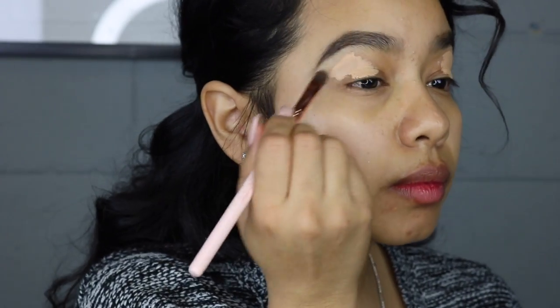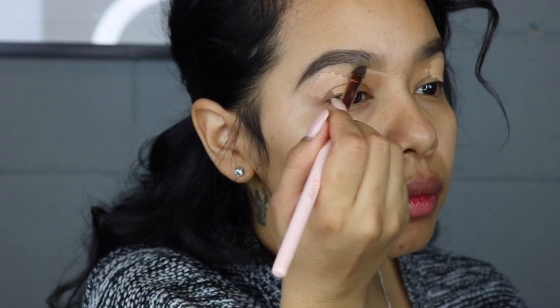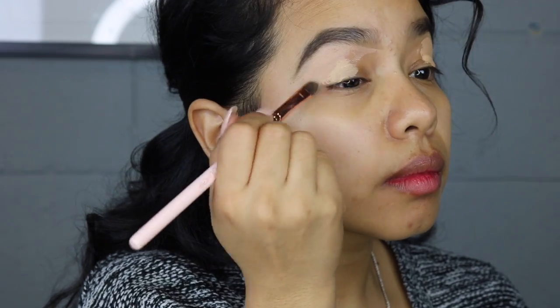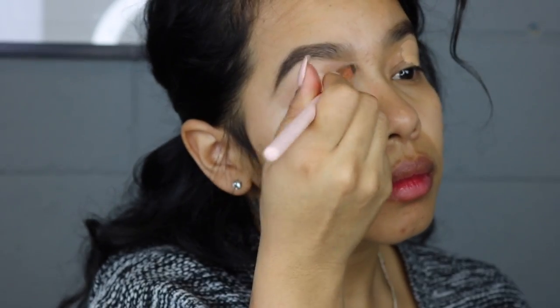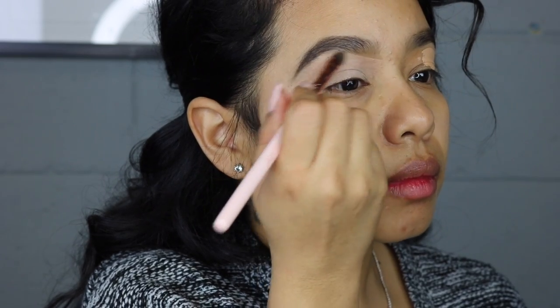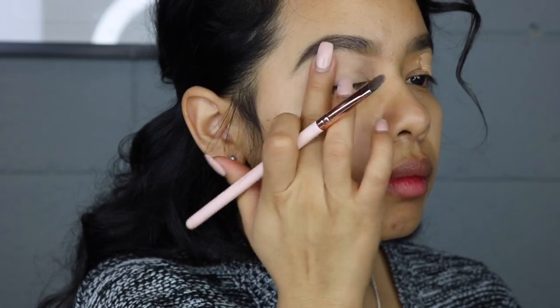As always, I'm gonna start by applying concealer to my eyes. This is the ColourPop Medium 30 concealer, and I'm just using it as an eyeshadow base and as a brow definer.